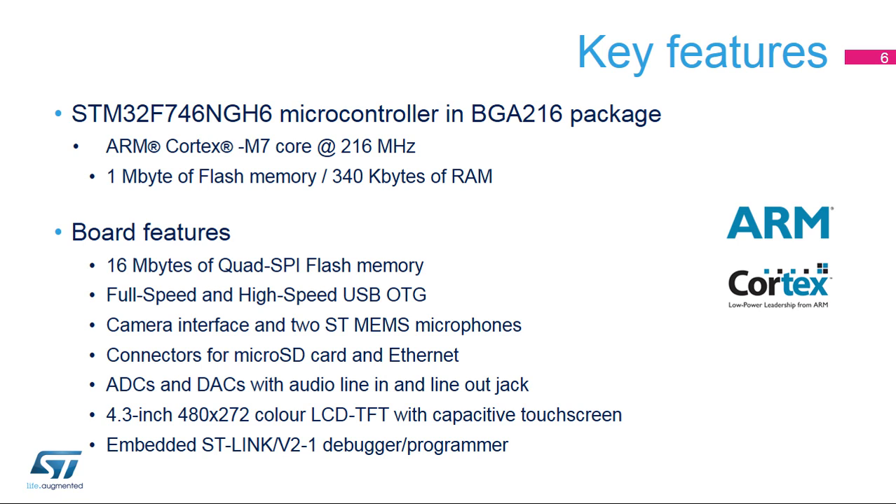It also features a rich set of peripherals, including 16 MB of quad-SPI flash memory to store large data arrays or program code, 2 USB-on-the-go allowing a direct connection with other USB devices without the need for a host computer, a digital camera module interface (DCMI) to capture high-speed uncompressed and JPEG-compressed images, 2 STMEMS-based digital microphones, 3 audio digital-to-analog converters with a 3.5mm jack output, and 2 audio analog-to-digital converters with a 3.5mm jack input, a 4.3-inch 480x272 color LCD with touchscreen capability, and an embedded ST-Link V2-1 debugger programmer for connecting your favorite development tools.